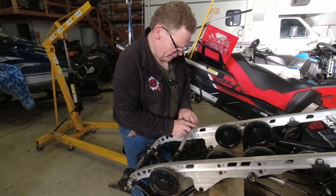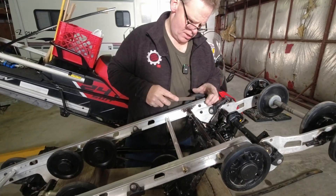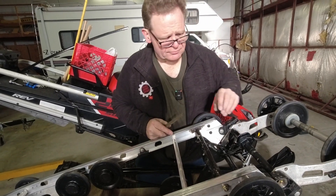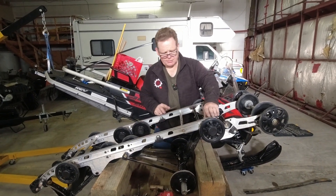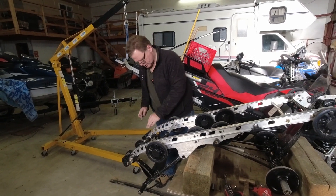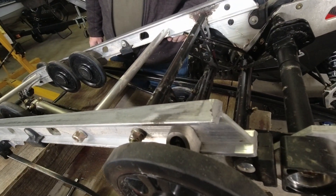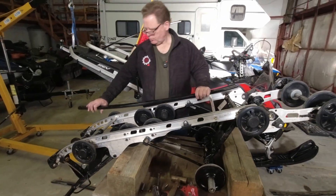Just take a flat file and touch up the bottoms of these rails anywhere where I bumped it with a hammer or anywhere where we're finding a sharp edge. I also build airplanes out of aluminum and don't like leaving sharp edges. That's got all those little divots touched up. Nowhere on the rails other than just right here at the back end - it's almost like the factory sliders were not quite long enough. These new ones also appear to be a little on the short side.